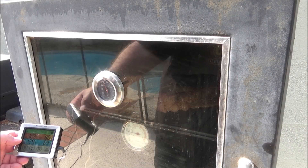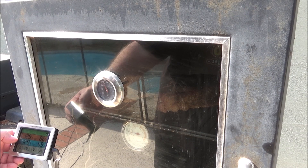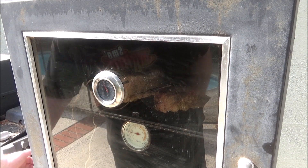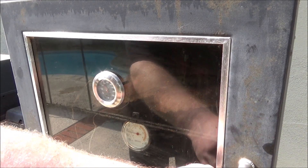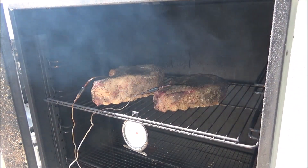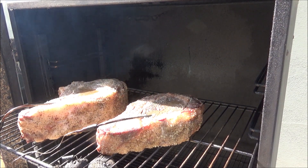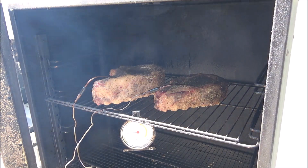It's been just past a half hour. One probe is showing 86 degrees, one is showing 69. The smoker temperature is right around 175 to 180 degrees, so I've been able to keep it low, which has been very nice. You can definitely tell they're taking on some smoke — look at the color. I'm debating whether to flip them, but I think I'll just leave them.